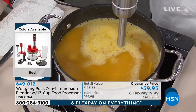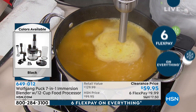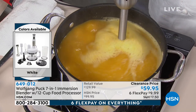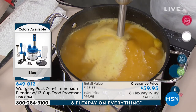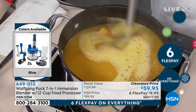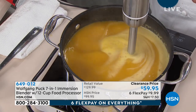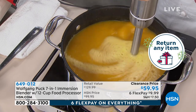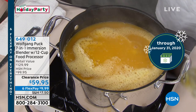Just so you know, we do have a price. We're down to our last in quantity, so you've got a clearance price on this. You still have six flex pay of $9.98. And even though it's clearance, you still have our extended holiday return policy — until January 31st of 2020 if for any reason you wanted to send it back. At HSN, we don't do an all-sales-final, even at our clearance price. We want you to love it.